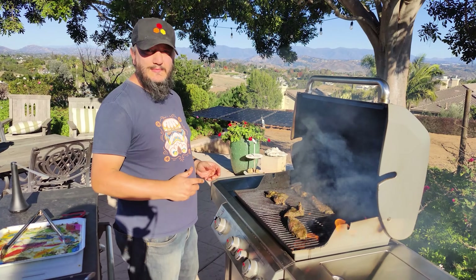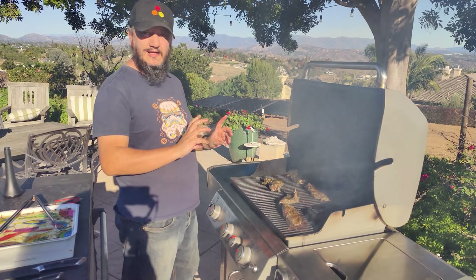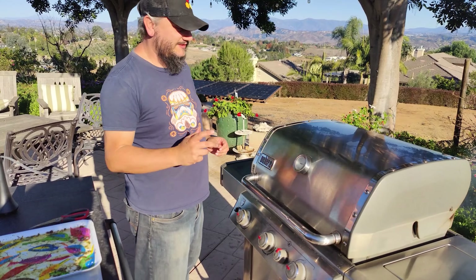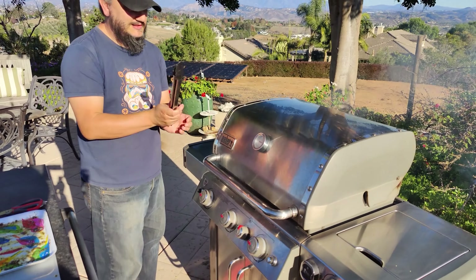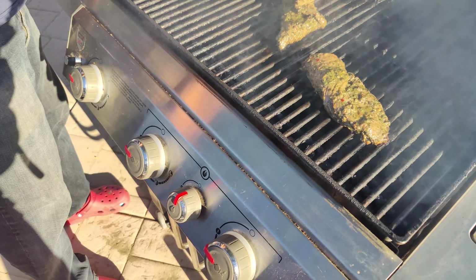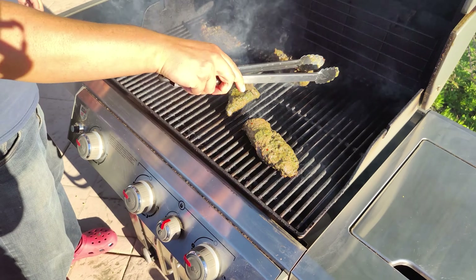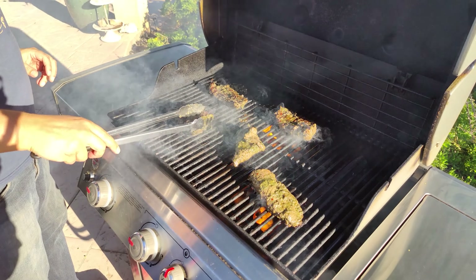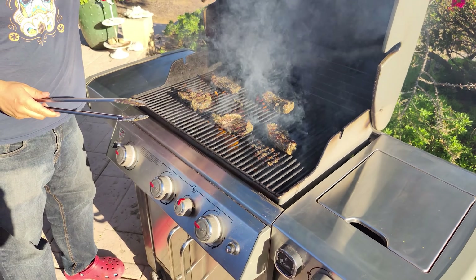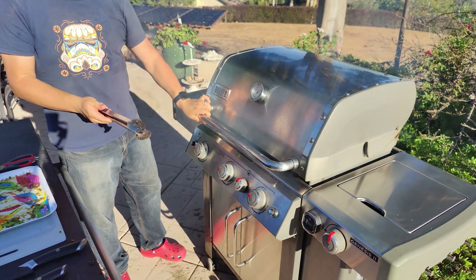We'll be cooking this and come back to check it in about three minutes to turn it. We've been cooking for just under three minutes, so we'll open it up and see. Looking good — we've got some good sear marks on there. We'll give it another three minutes; it's recommended three to three and a half minutes each side, and then we'll probe it.